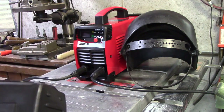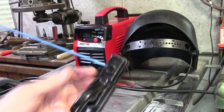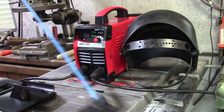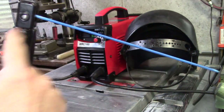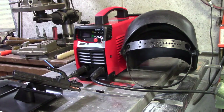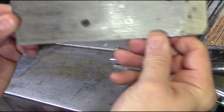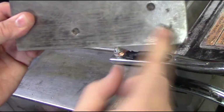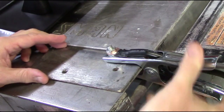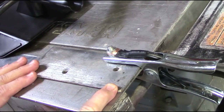Before you turn the machine on, make sure your eye protection is ready and the electrode is set. The electrode goes right into the holder, which makes the electrical connection from the electrode to the ground. Here I have the ground clamp on a plate of thick steel — make sure there's minimal oxidation and rust for a good connection, then secure the clamp in place.